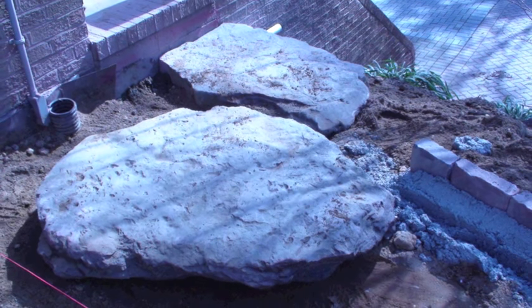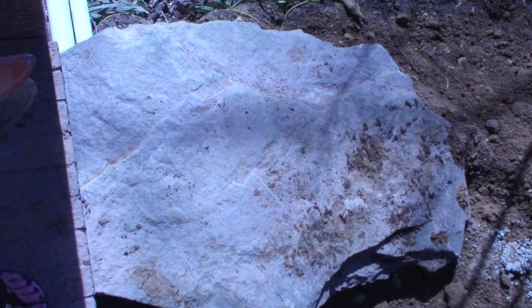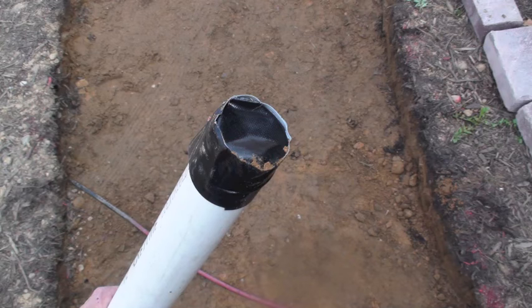This patio needs a step going from one surface to another, so we are installing several large stepping stones. Before we pour concrete for the curbing, we need to mark out areas where piping needs to go. These are called sleeves.